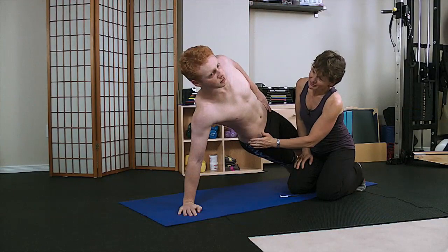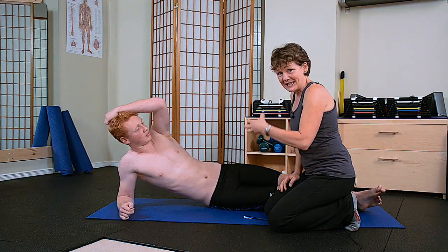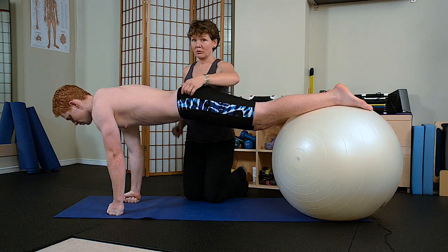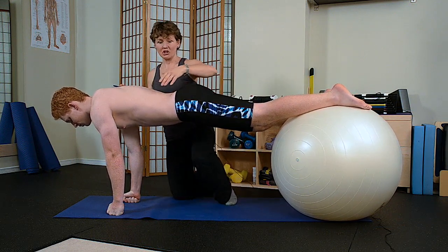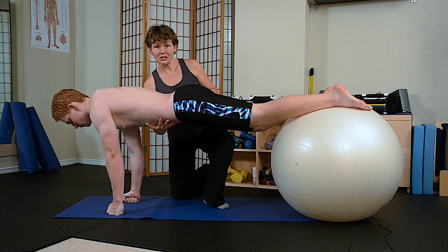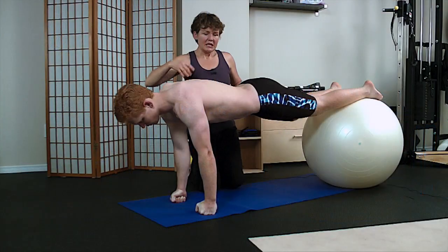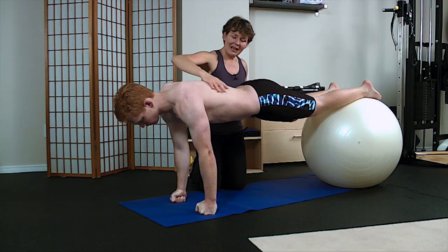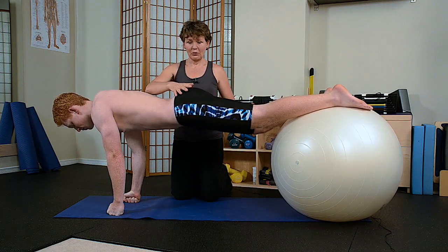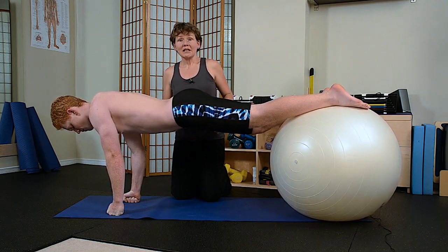The external obliques are the outer layer, the internal obliques the next layer, and then the deeper layer is his transverse abdominis. When looking at the abdominal musculature involved in holding a plank position, the rectus abdominis is working really hard with all the oblique musculature supporting on the sides, and finally the transverses. The latissimus is having to support between the arm and the torso — it creates the connection between the upper body and the lower body — and then the hip musculature is supporting all the way through to maintain this position.